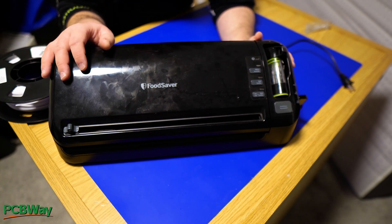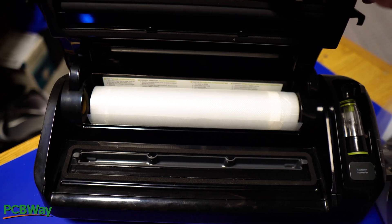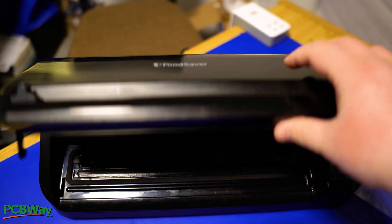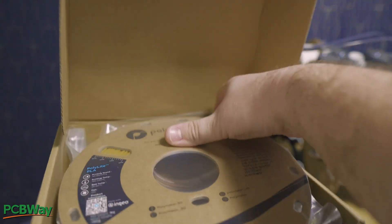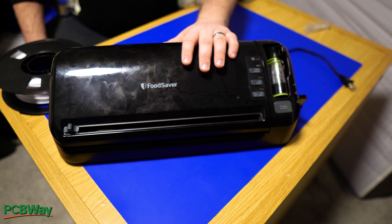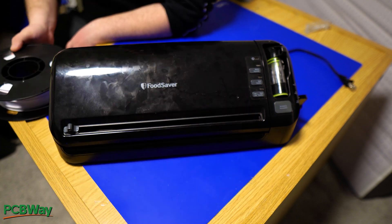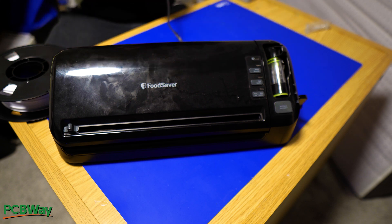Here's another product that will benefit you in your 3D printing journey. As some of you know, when you buy filament it usually comes in a bag with a desiccant bag inside. This product allows you to repackage your filament and make it airtight. Let's plug it in and see how it works.